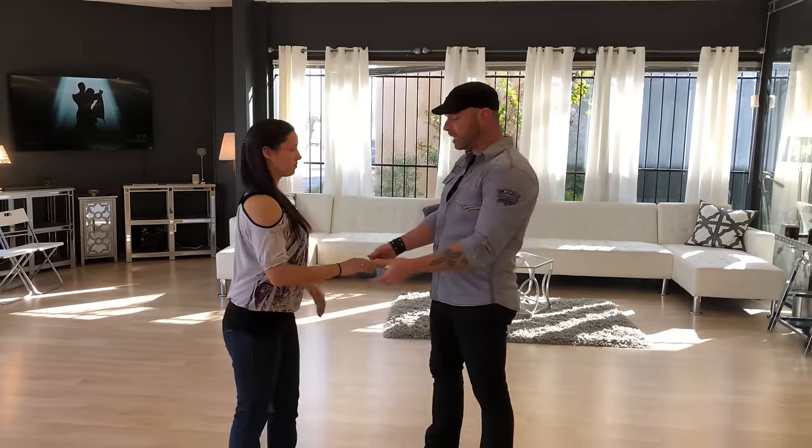Hey guys, Anthony and Clarissa here. Today we're going to be teaching you guys the basic step of the two-step. The two-step is the most popular of all the country dances — it's one you'll definitely want to know. Anywhere there's country music, there's going to be the two-step.